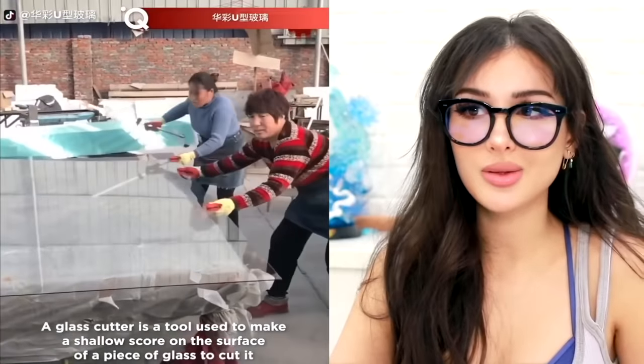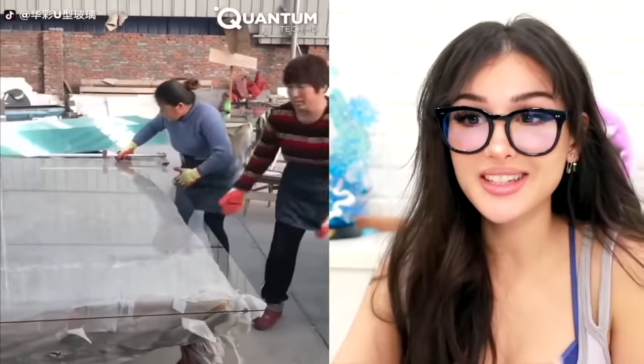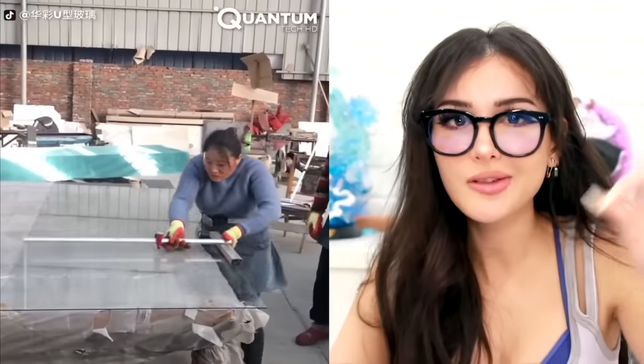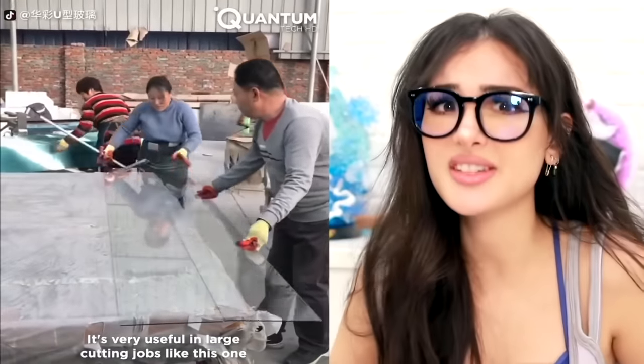Have y'all ever seen anybody use a glass cutting tool? It basically makes a very shallow cut in the glass so the other guy can just bend it and cut it. It's like the end of your notebook supposed to fold on the dotted line and then pull for a clean cut — except with paper the cut is never so clean. With glass, it's very good.